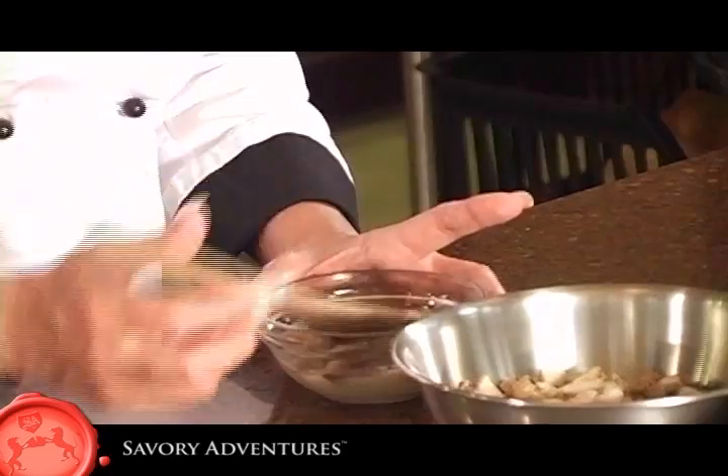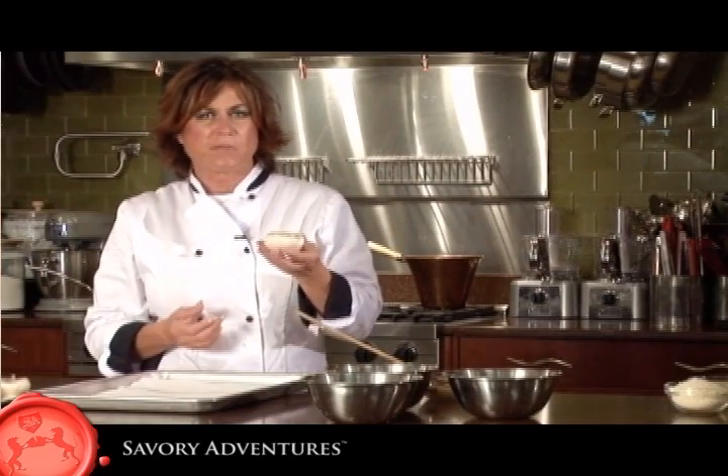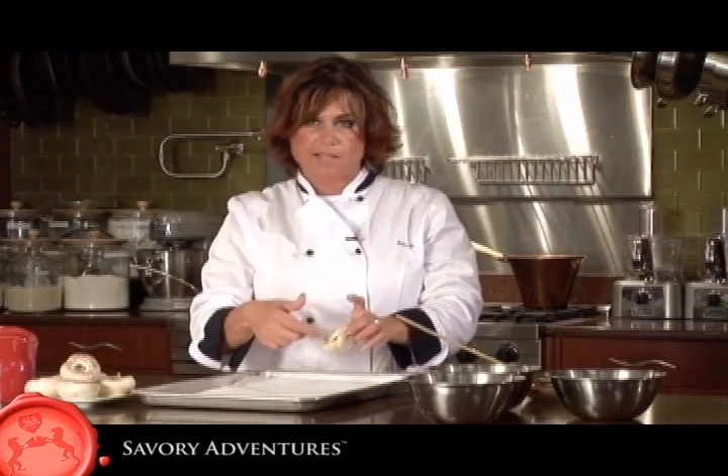When I'm in Italy, I'll use pancetta crudo. For this particular recipe, when I'm in the States, I go ahead and use bacon grease. Sometimes you can find mushroom caps already prepared. If you can't, just find a really large white button mushroom and take the stem out yourself.